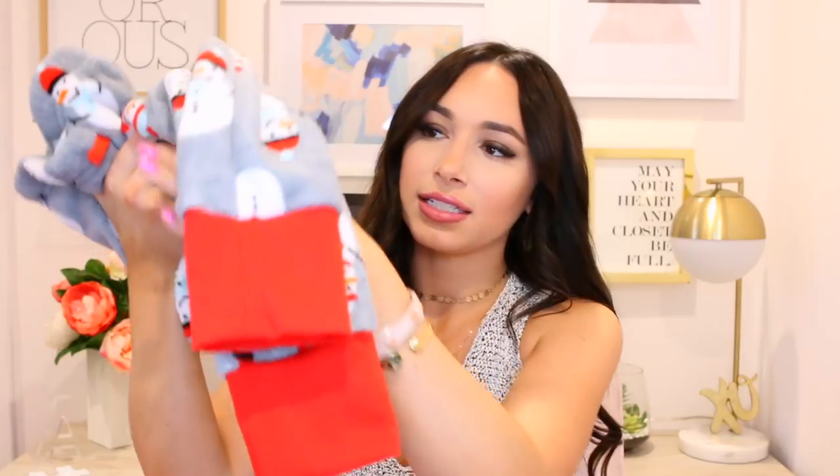Holiday pajamas are another one of my favorites — I even did a post about them on my blog last year. I think they're so fun and festive and there's a cute pair for everyone. I found these ones for myself — they're so soft and have snowmen on them, which matches the mugs I showed you perfectly. They have a tie at the waist and fitted bottoms. I'm really excited to wear these. I also got a pair for Chad — they're a little more masculine, red and blue, and also really soft and cozy.